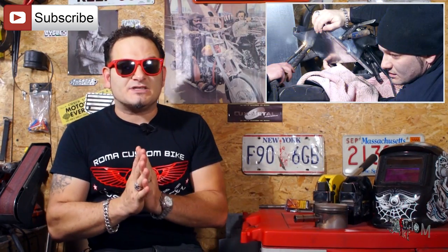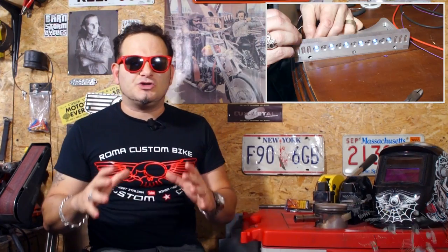TRIUMPH SPEED TRIPLE. Abbiamo eseguito il progetto dalla A alla Z e ho diviso la documentazione in 4 sezioni. La prima sezione è stata quella sulla carrozzeria con la lavorazione della lamiera per il nuovo codino. Nella seconda ci siamo occupati del design e realizzazione dei pezzi in alluminio billet. In questa terza sezione documenterò la parte elettronica, e nella sezione 4 ci occuperemo della verniciatura, assemblaggio finale e consegna al proprietario. Man mano che pubblicheremo gli episodi aggiungerò i link nella descrizione.